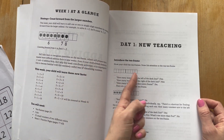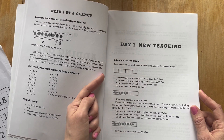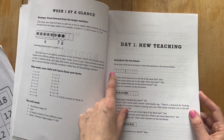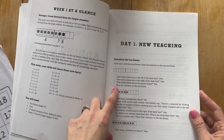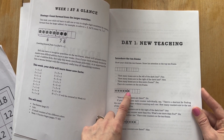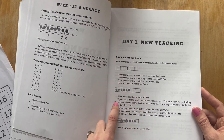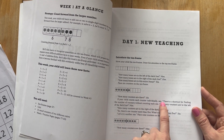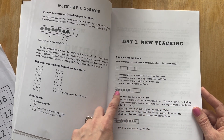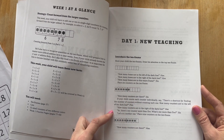She's got this ten frame that you're supposed to put down. Then you say: how many boxes are to the left of the dark line — they would say five. How many boxes are to the right of the dark line — five. How many boxes are on the entire frame — ten. Then it says: place six counters on the ten frame. So you would place six on there. If your child counts each individually, say there's a shortcut for finding the number of counters without counting each one. How many are to the left of the dark line — five. How many are to the right — one. So what's one more than five? Six.